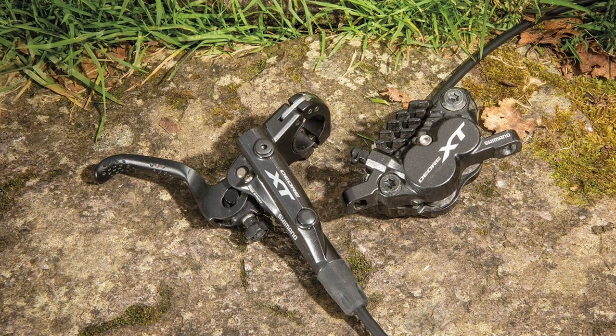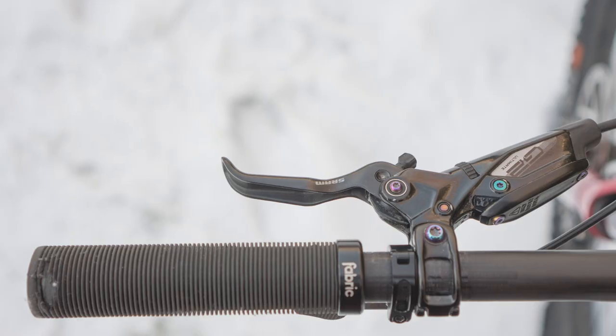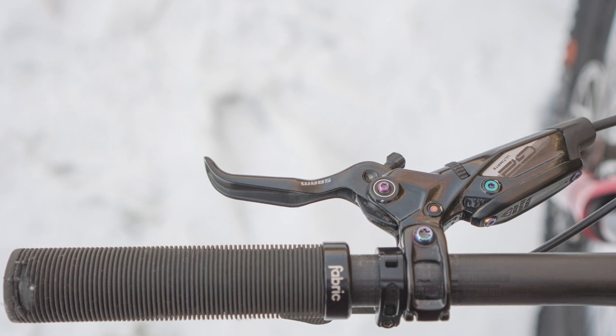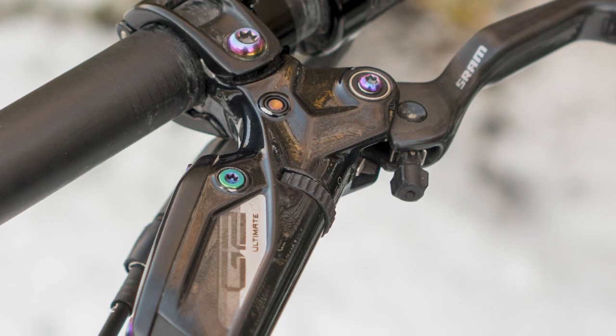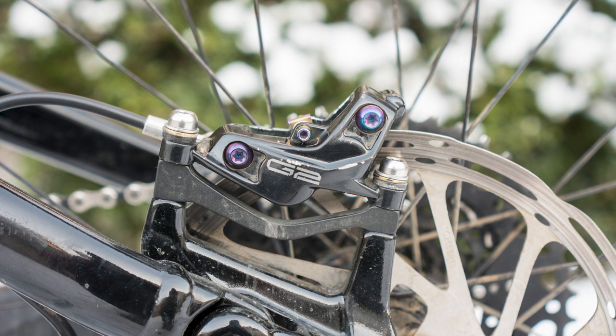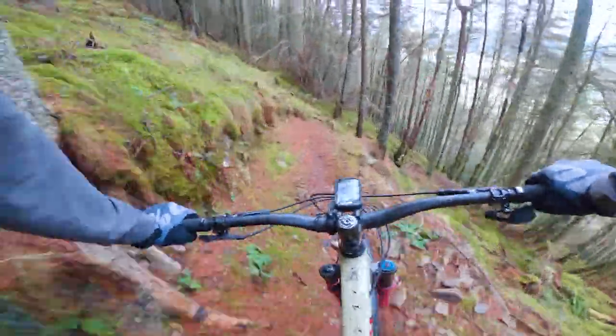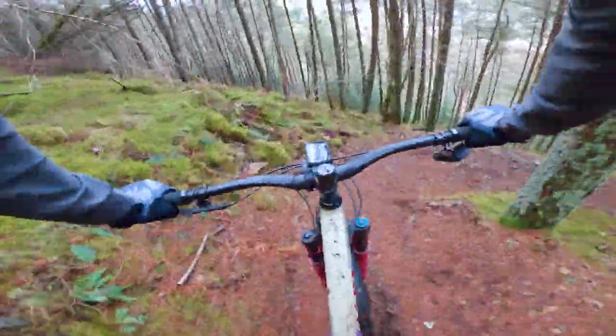Although I have been testing Shimano's Dior four-piston brakes on this bike, I do always end up going back to a firm favourite, which is SRAM's Guide G2 brakes. In my opinion, these seem to offer a great balance between weight, performance, and feel. That's not to say that other brakes are bad — I just really like these ones.